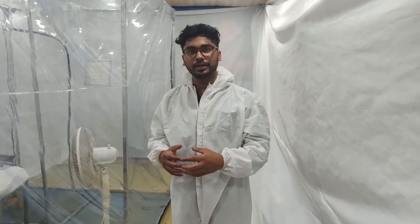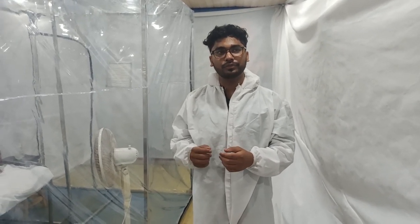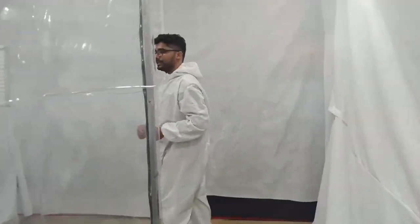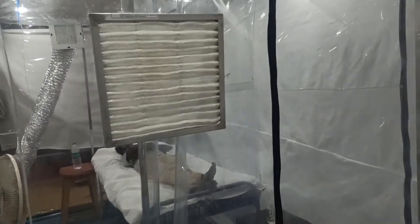Hello everyone. This variant of portable isolation room has a negative air pressure maintained inside. Let me give you a walkthrough. This is a pre-filter through which fresh air is sucked inside the room.